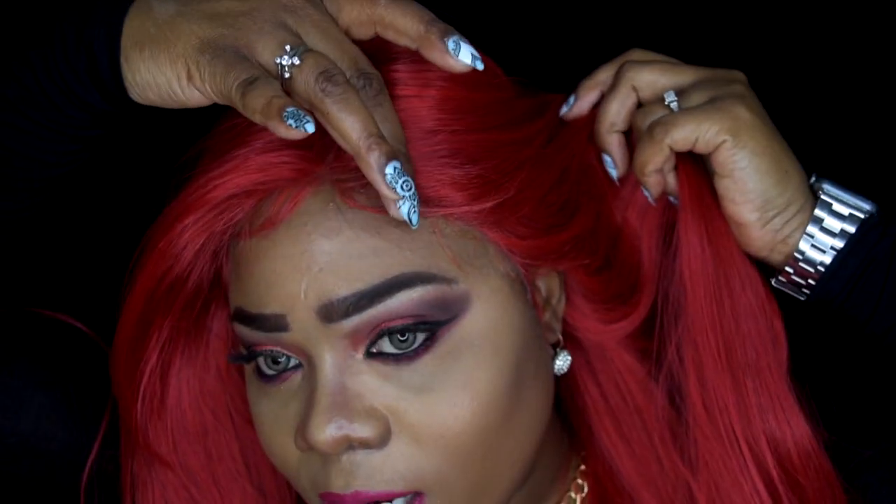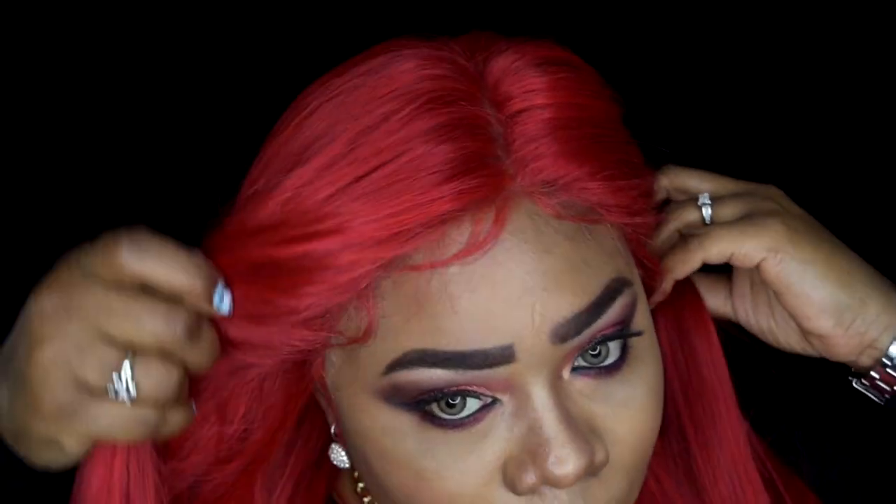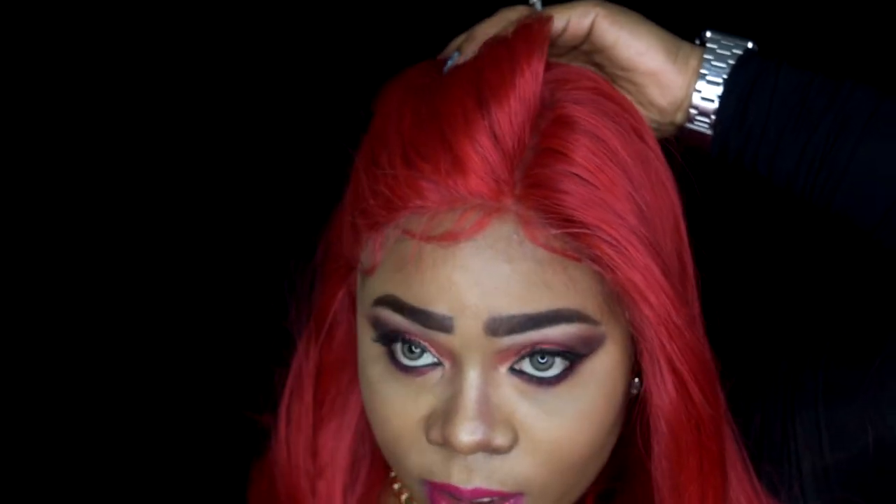This is not a low-maintenance wig because of the length, so it will tend to tangle. As far as shedding, it's honestly at a bare minimum. Let me show you a close-up — the baby hairs on the side are doing their thing, and the lace blends in perfectly. It's like, what lace? The unit blends in phenomenally.